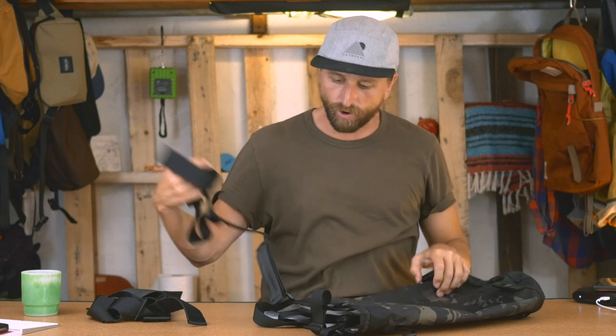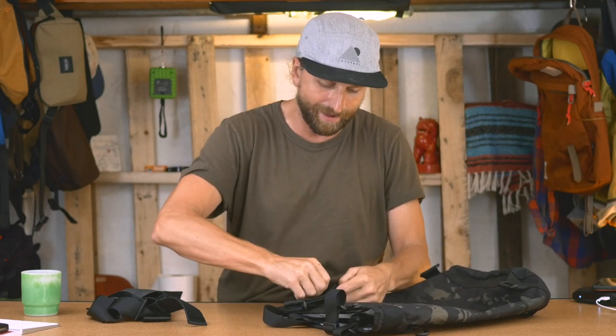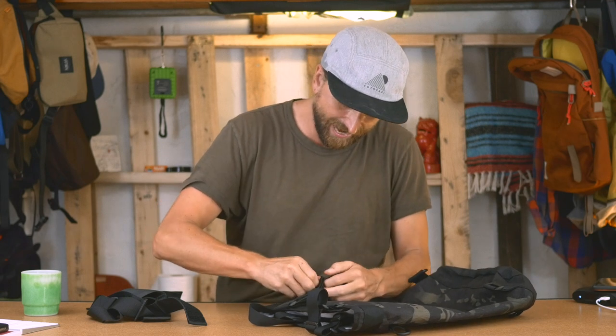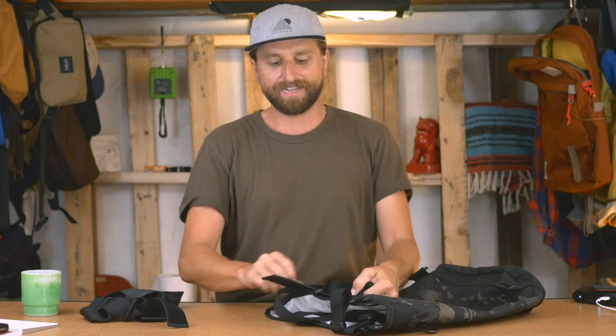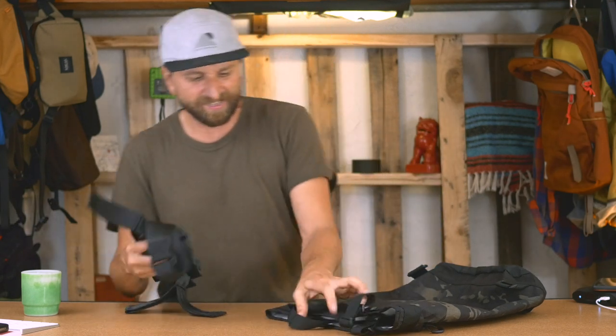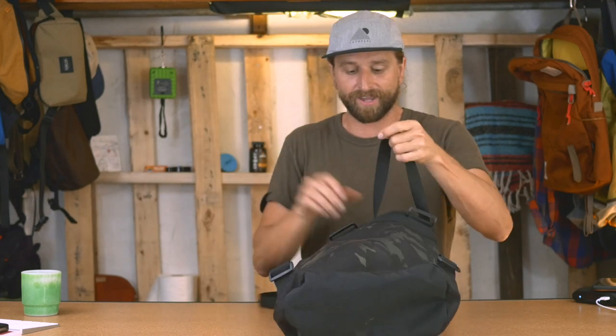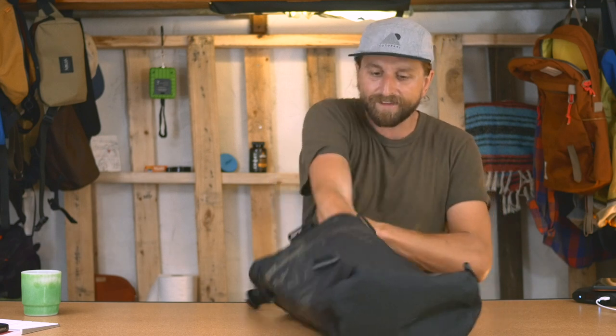Personally, I think I will keep it without any straps — take these straps off, keep them at the bottom of the bag, and use it as a utility tote, an over-the-shoulder type of thing most of the time. And then I can always put them on if I need to, depending on what that river day or kick-around day looks like. That's what I love this thing for.